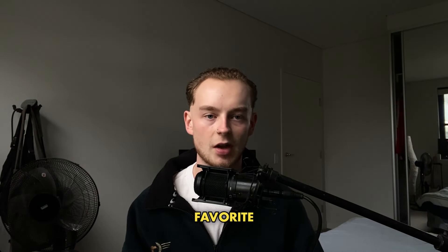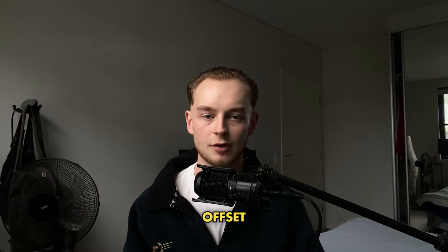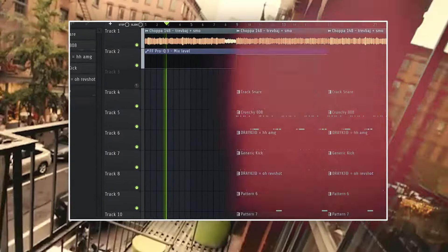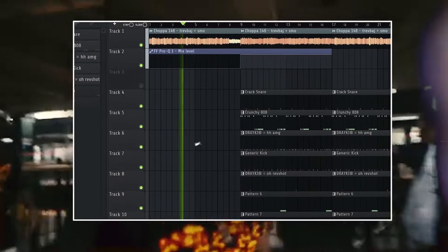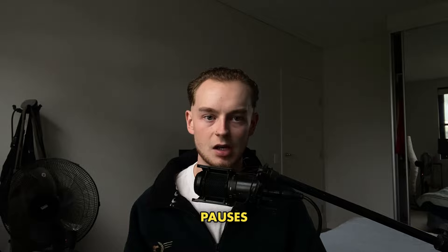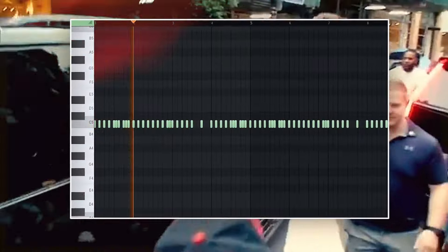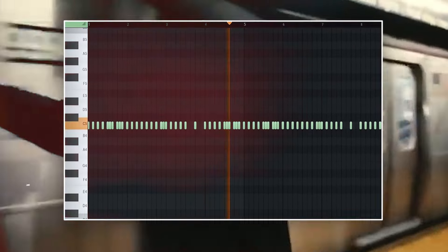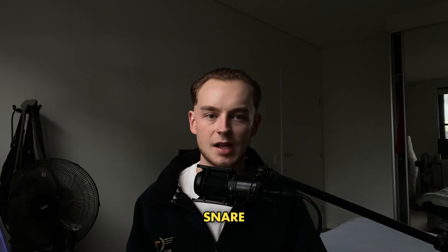The second style I'll be breaking down is one of my favourite beats by OZ, and that's Hop Out The Van by Offset. I started off this beat with a sample from my boys Smo and Trev, and I slowed it down to around 126 BPM, and pitched it up by two because I thought it sounded better. I started this beat off with a two-step hi-hat with a couple of rolls and pauses just to get a groove. Then I added this snare that slaps.